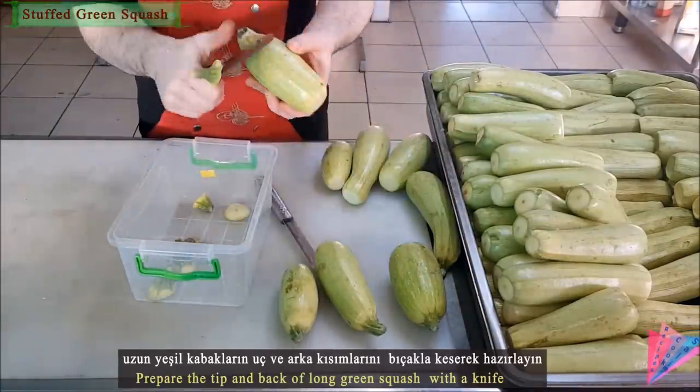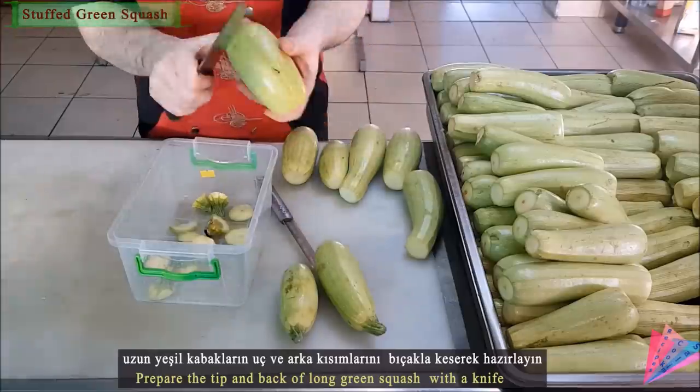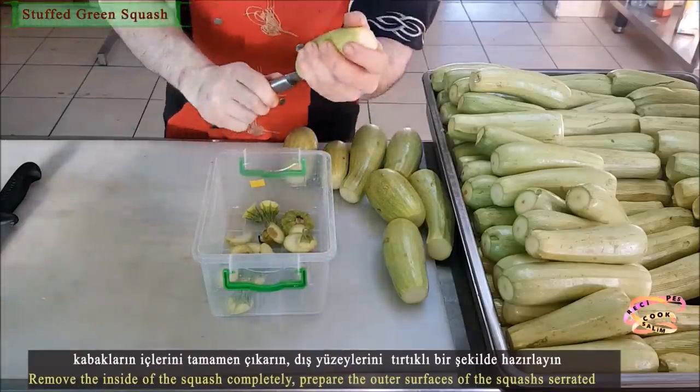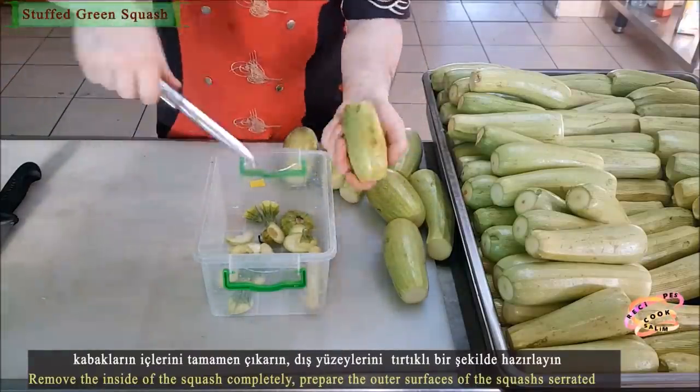Prepare the tip and back of the long green pumpkins with a knife. The zucchini you use is important.